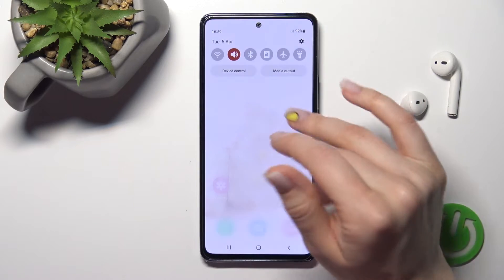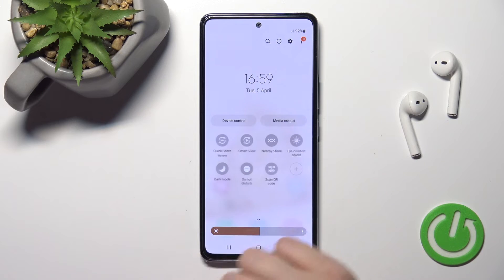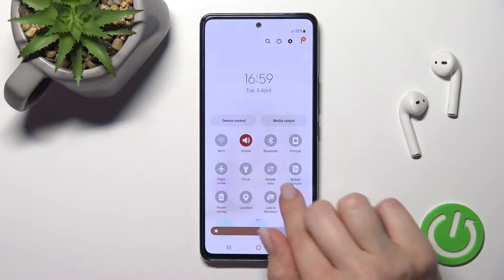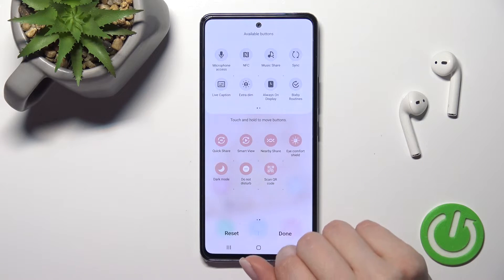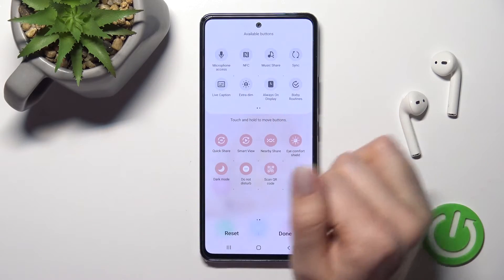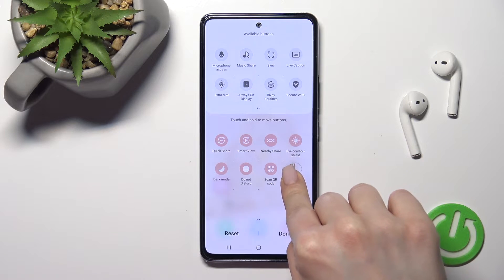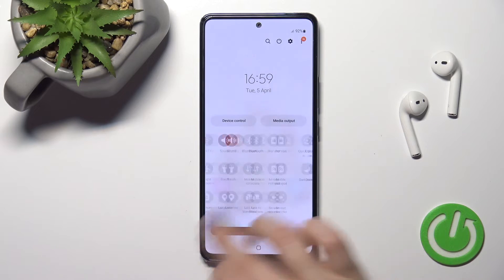We also have a second way to do this. First, open the notification panel. Somewhere in the top bar you will see the NFC icon. If you don't see it, like in my case, click the plus button and find the NFC icon in the hidden icons section. Hold it for a moment and drag it to the top bar, then click Done to save the changes.